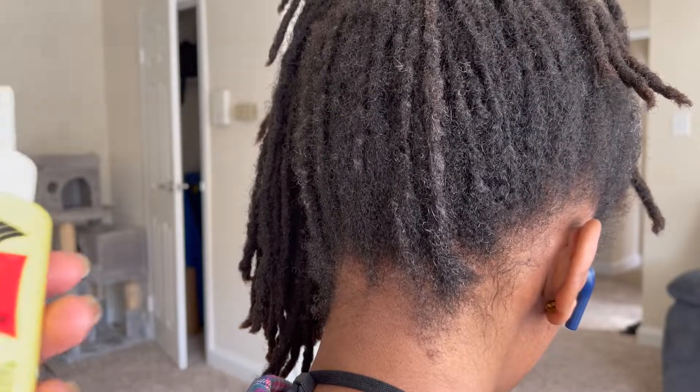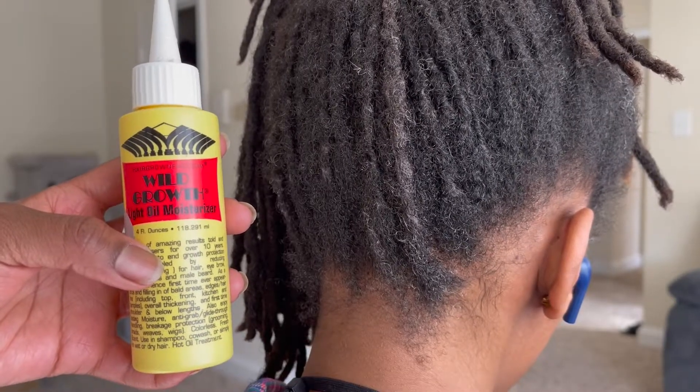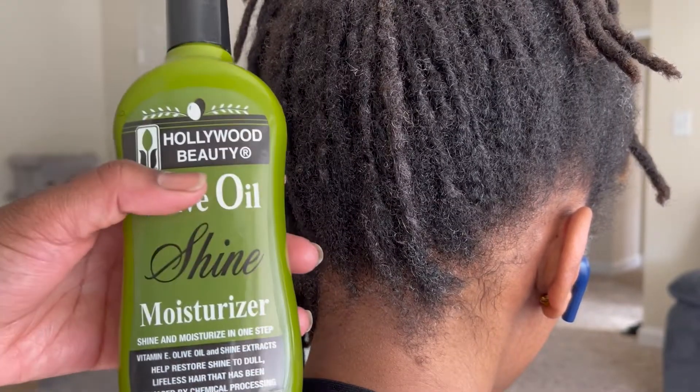I'm going to start by showing you the products I'm using. In this World Growth bottle I have my mix of essential and carrier oils — I couldn't find any of my squeeze bottles so I decided to recycle that one because it was empty.